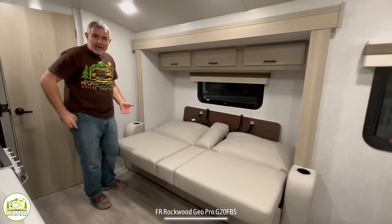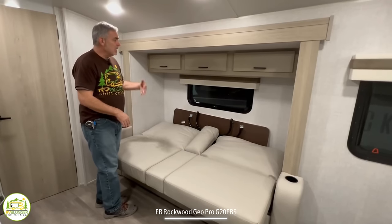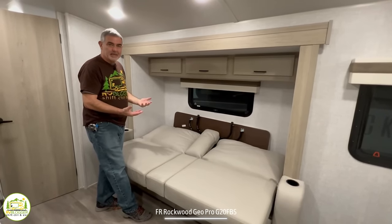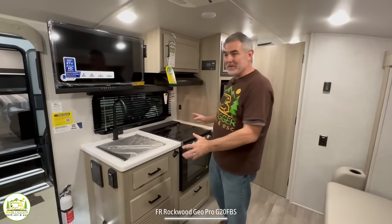An average-size adult or a child would be able to sleep there very comfortably. Up above, there's some overhead storage area and a nice window to let in additional lighting. Right across from the sofa, dinette, and bed is where the kitchen is located.